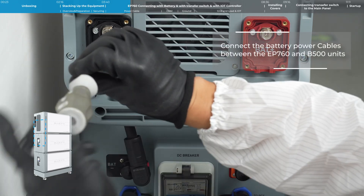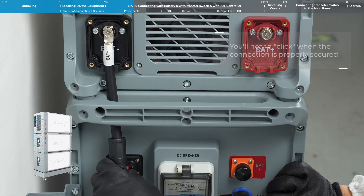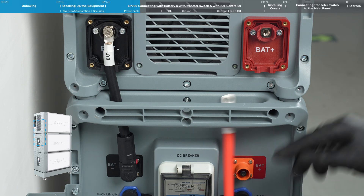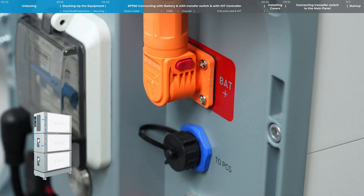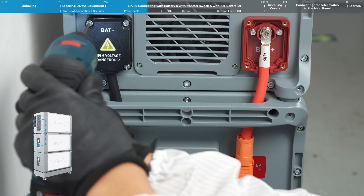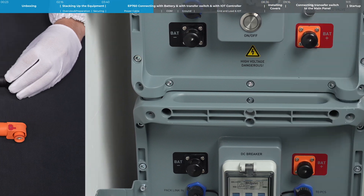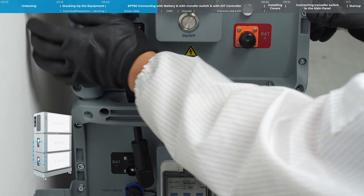Connect the battery power cables between the EP760 and B500 units. You'll hear a click when the connection is properly secured. Once connected, put those protective covers back on. For the battery expansion cables connecting B500 units, both ends of the cable have a quick release structure. Connect the battery expansion cables between the B500 units — you'll hear a click when the connection is properly secured.